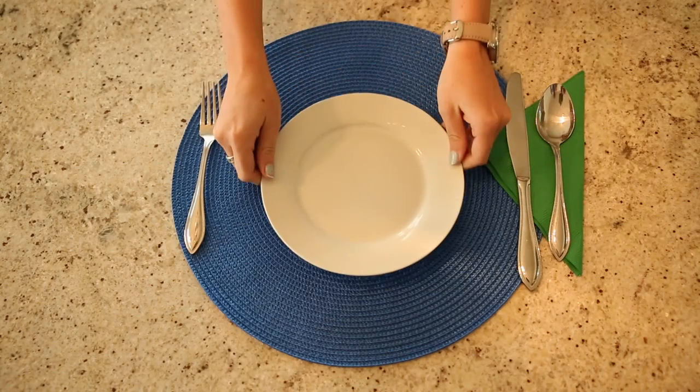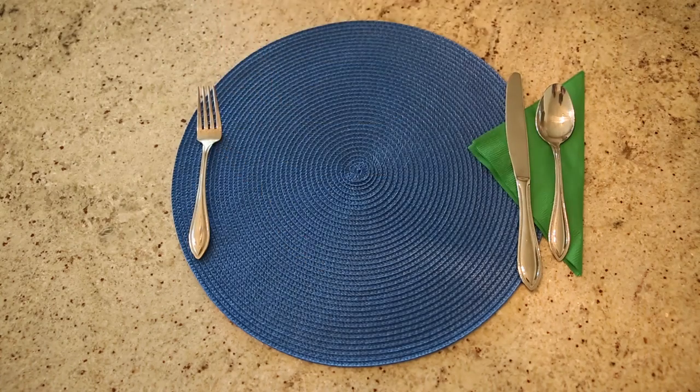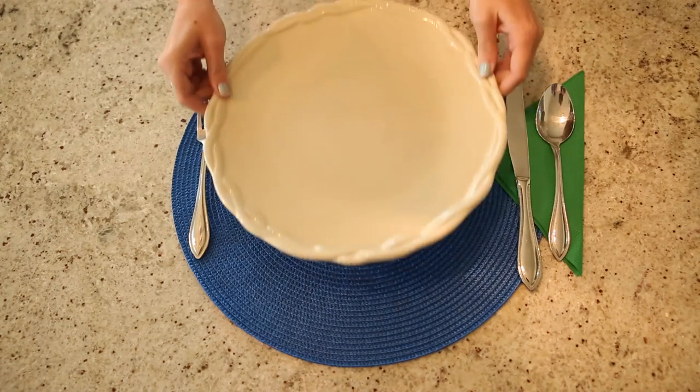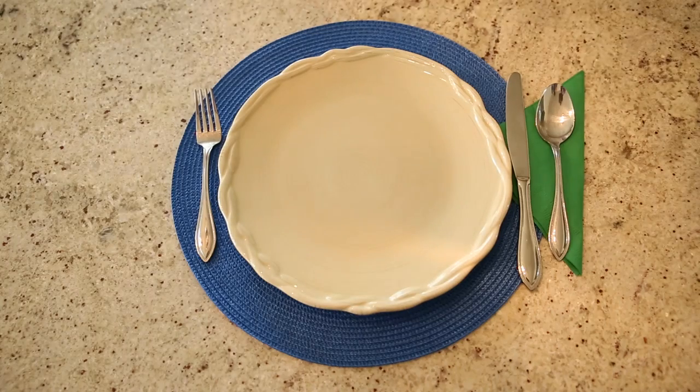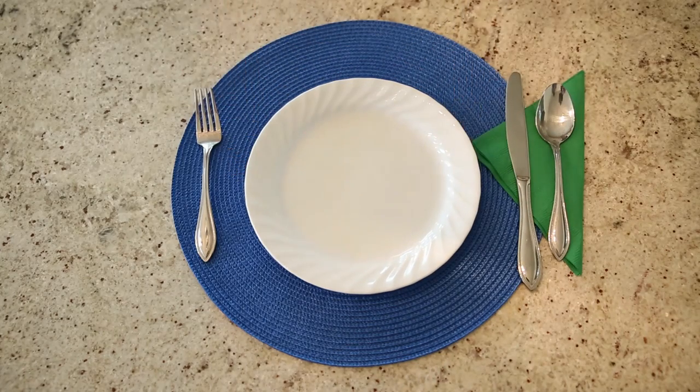Picking the right plate size is the first step. This plate, for example, is too small. This plate is too large. Picking the right size plate will help you better portion control your meals. This plate is a good size to keep your portions accurate.